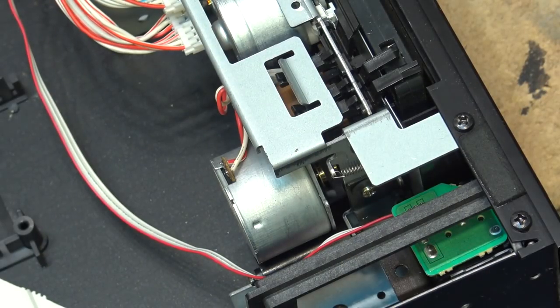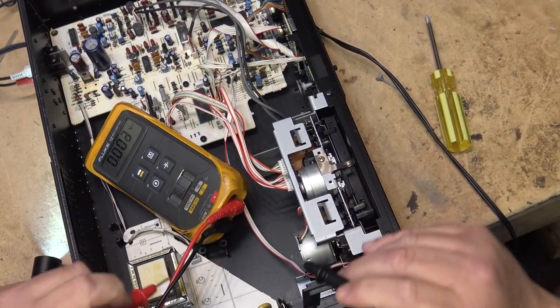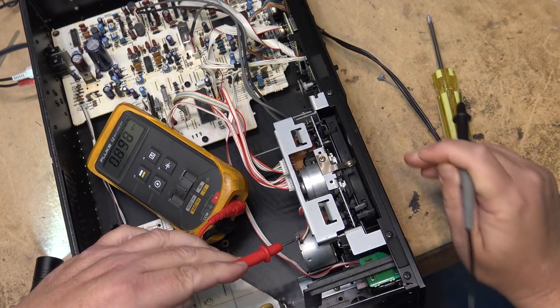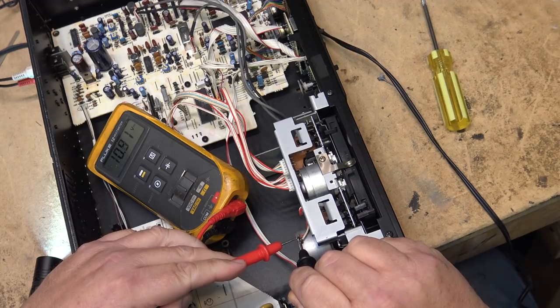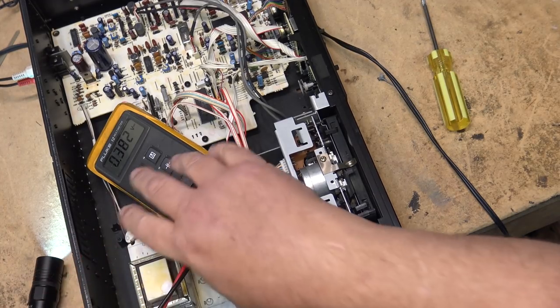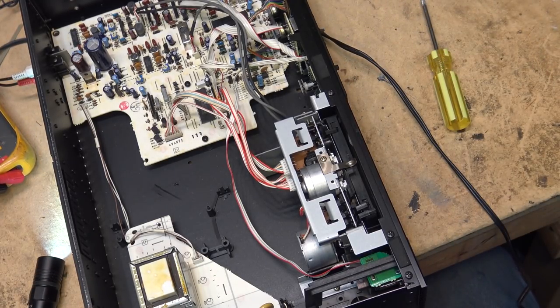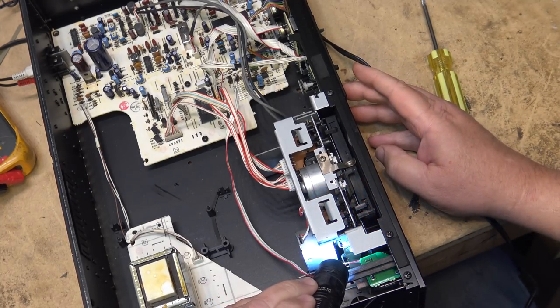Is the motor seized? Let's check for voltage — see whether we've got any voltage getting to the motor and determine whether the motor is causing the problem or whether the belt is all bound up. Here's our meter in DC voltage measurement mode. Put it in play — we've got 12 volts, and it just started to move. So what that's telling me is this motor is probably shot or getting on its last legs, and just by moving it there must be a dead spot — the motor possibly stopped right at that dead spot.